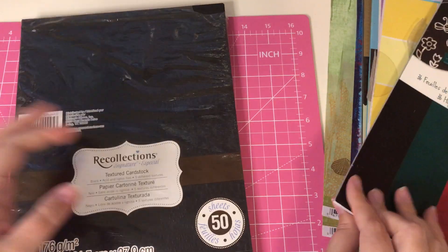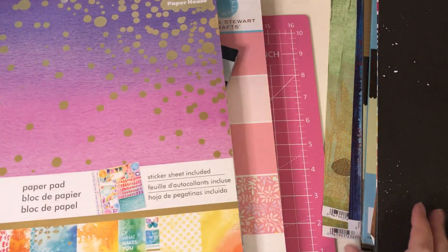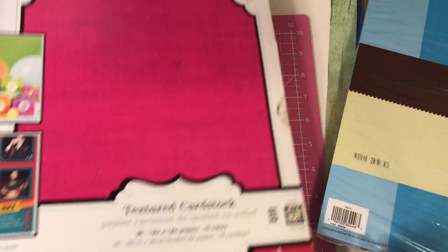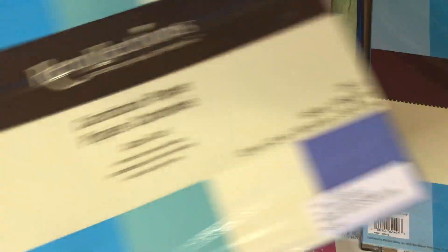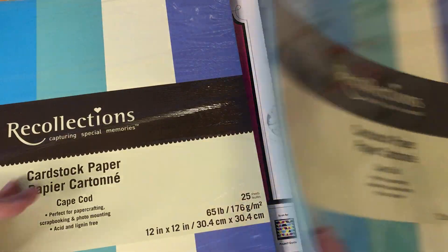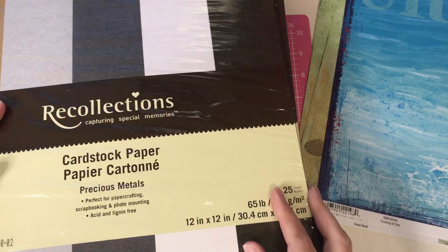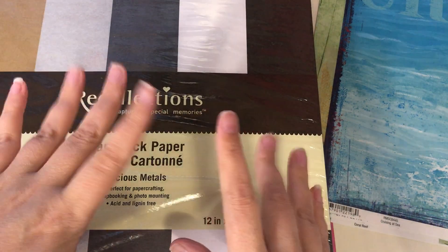So that is all my friends. Again it is $40 shipped and my email is down below. It's first come first serve. So I hope that you like this de-stash — there will be more coming. I have some letterpress stuff, more paper, a ton of stickers, stuff like that. So thanks so much. Alright, bye bye friends.